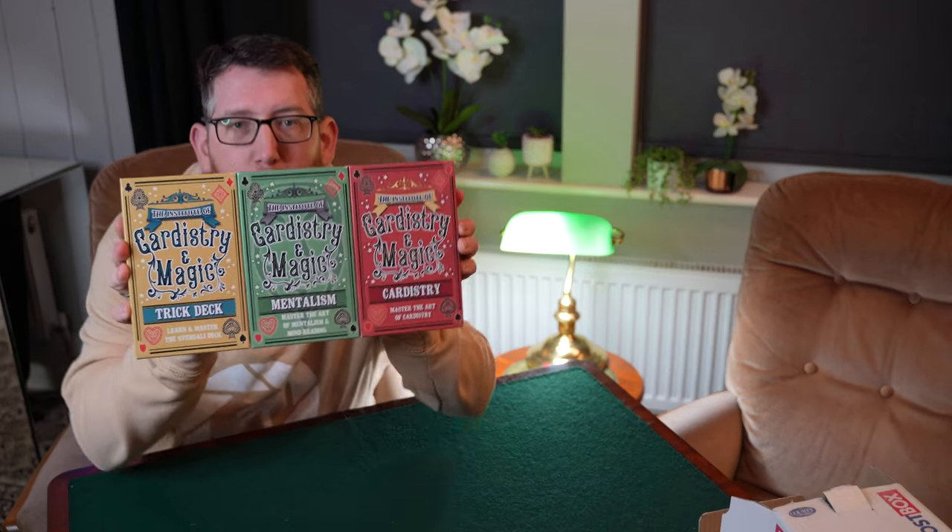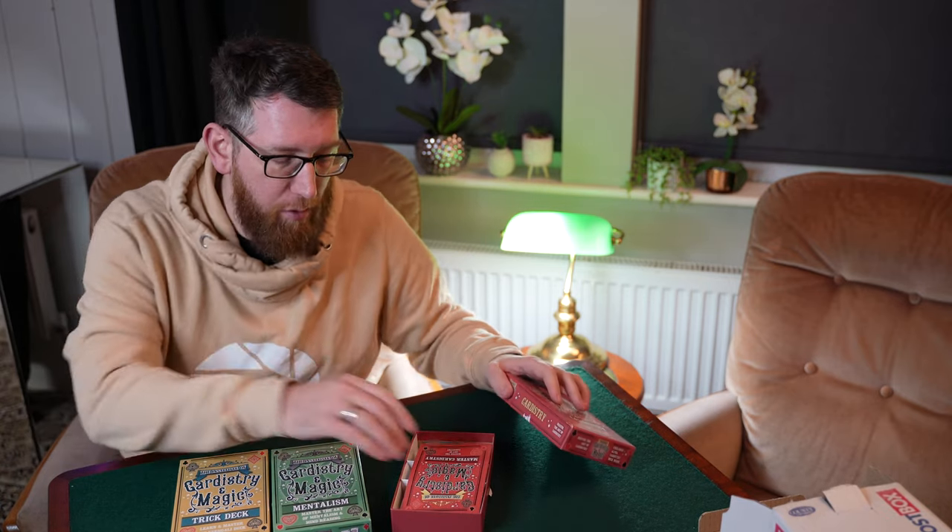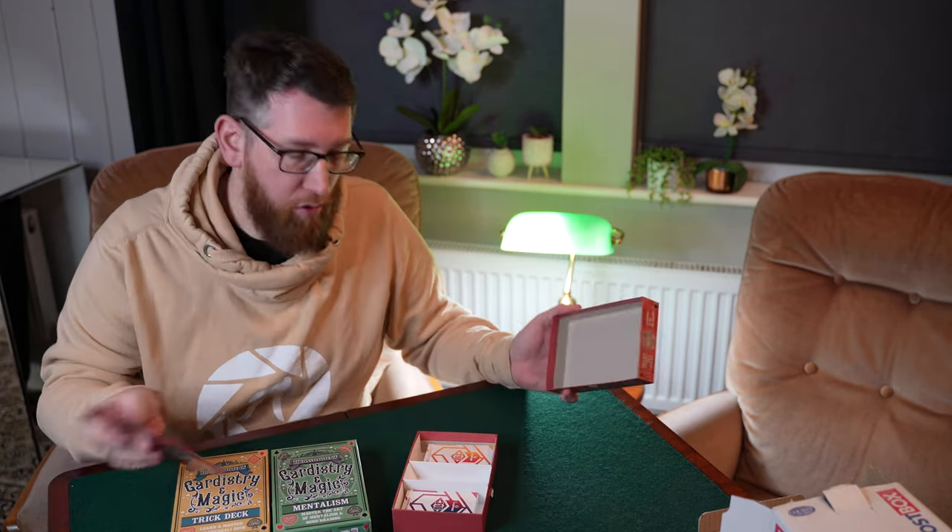I originally wanted to do competitions at 2,000 subscribers but didn't get a chance, and then again at 3,000, and now I've just gone over that and still haven't had a chance. But I do have stuff planned. One of the competitions will be to win these — I originally saw them on Gaffer Academy when Gaffer did a review, so I managed to buy a few of them. There'll be new ones given away in the giveaway and I'll also be doing a review on them.